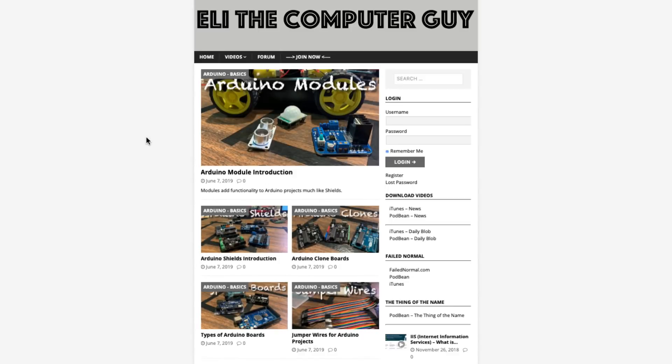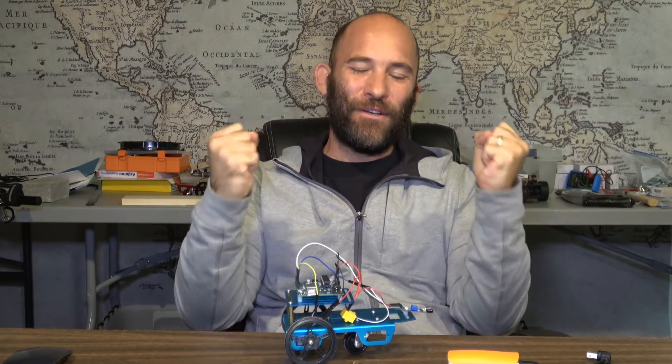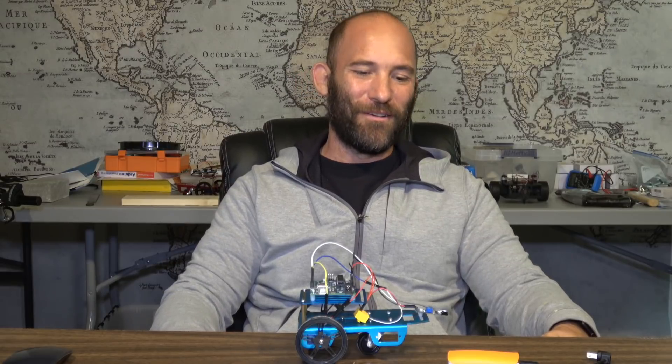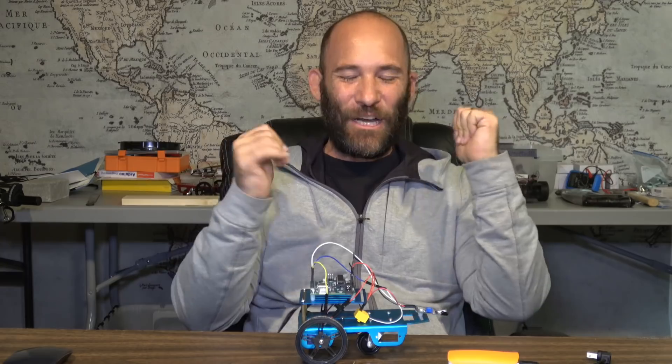If you're looking for the rest of the videos in this series, please go to EliTheComputerGuy.com to see my full catalog. Welcome back. In today's video, we're going to do what everybody wants to do when they first start playing with the Arduino - we're going to make our first little autonomous vehicle. Whether you're five years old or 45 years old, making vehicles drive around is just the coolest thing.